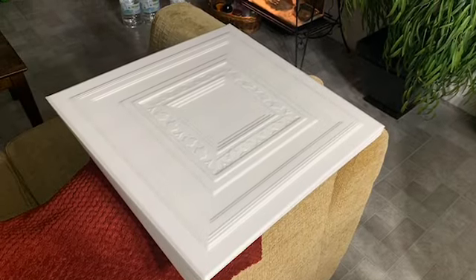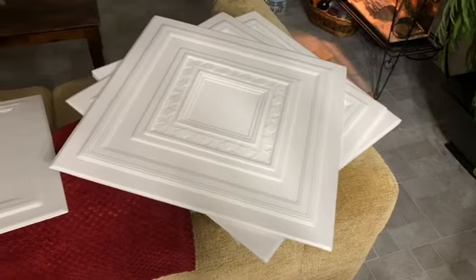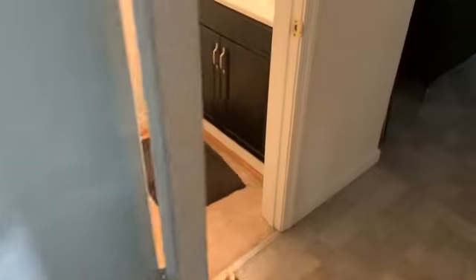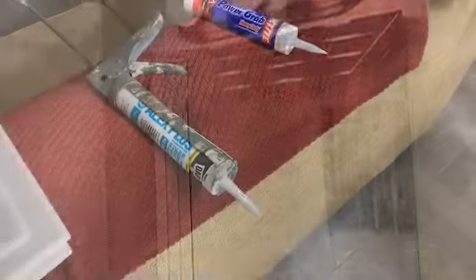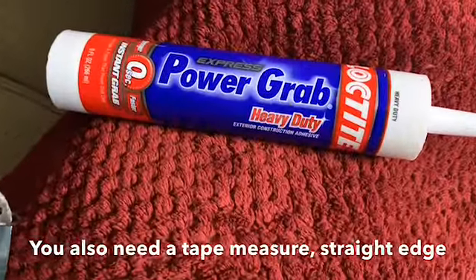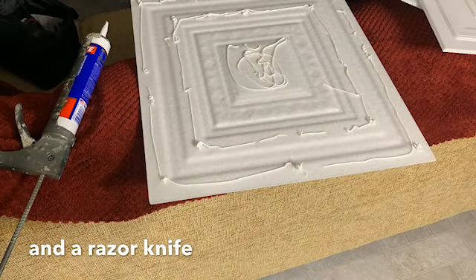Back at it again with the styrofoam ceiling tiles. The one pack came with eight of them. I'm just doing a powder room — my downstairs bathroom ceiling — so there's not much. I can't remember exactly the square footage, but I'll write it up there. All you need is this stuff called Power Grab — get it from Lowe's or Home Depot — and you also need some caulk.